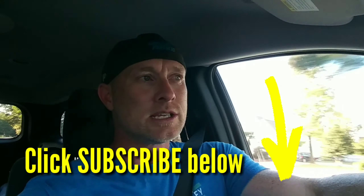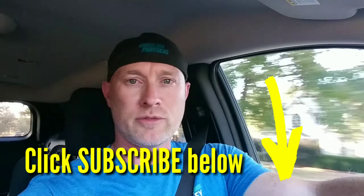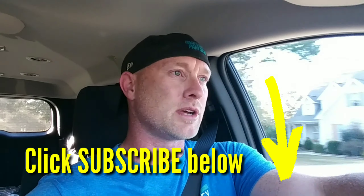Hit the bell notification so that every time I post new content, which is once a week, you'll be notified and you can go check it out as soon as it comes off the press.